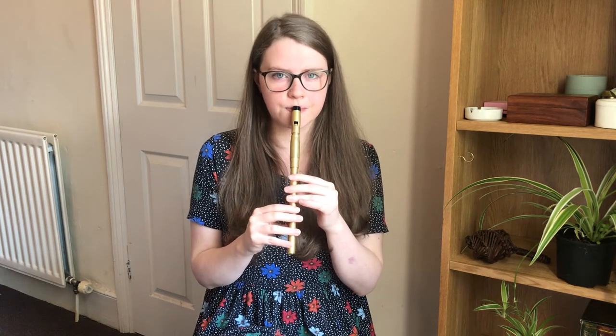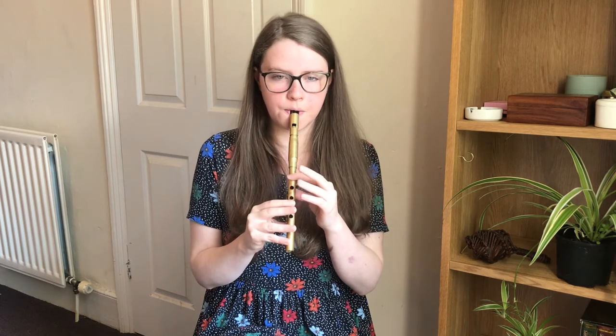Then the next phrase starts on a B and goes like this. So we'll try that together. And we'll do that once more.